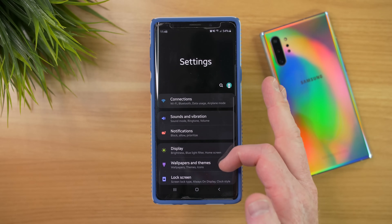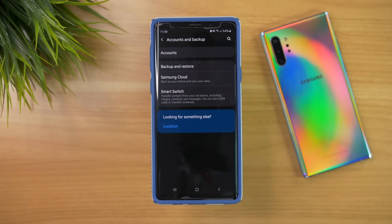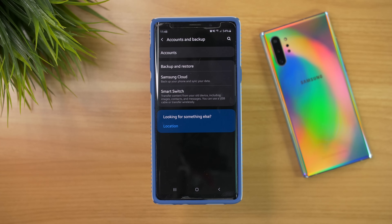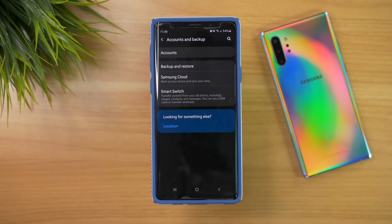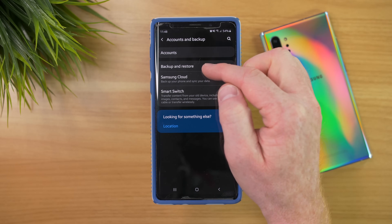Once we get to this menu, I'm going to scroll down and find an option that says Accounts and Backup. If I open this, I have a few different options. You can see all the accounts that are added to your phone, but I'm actually going to go to the Backup and Restore portion.